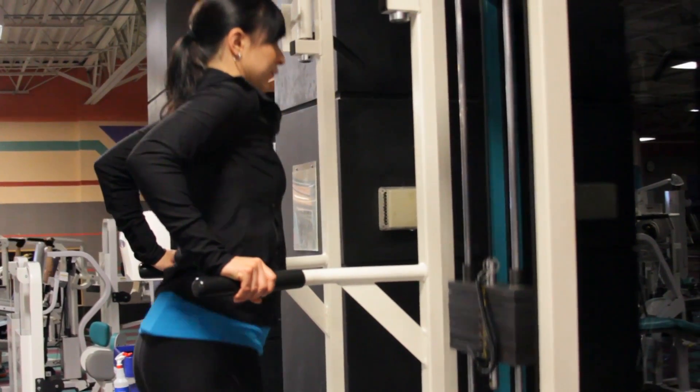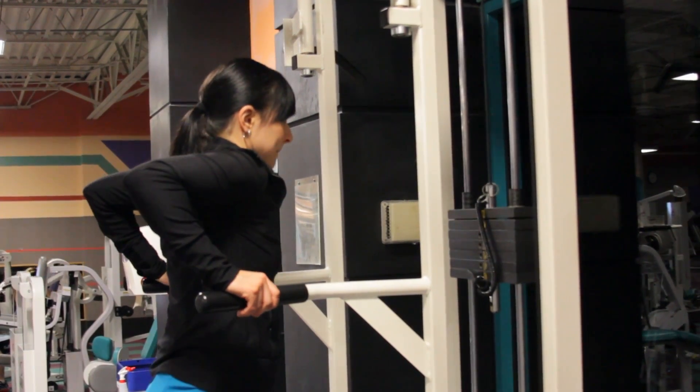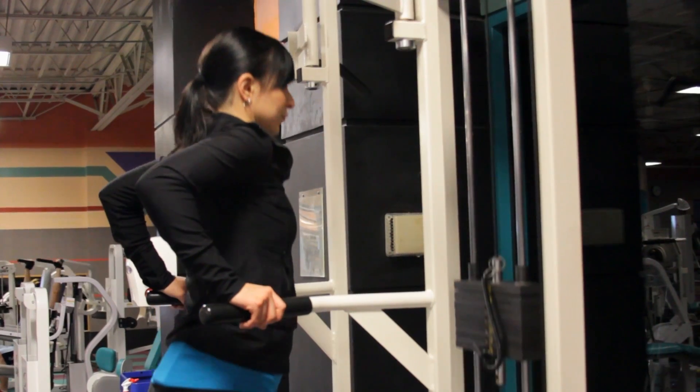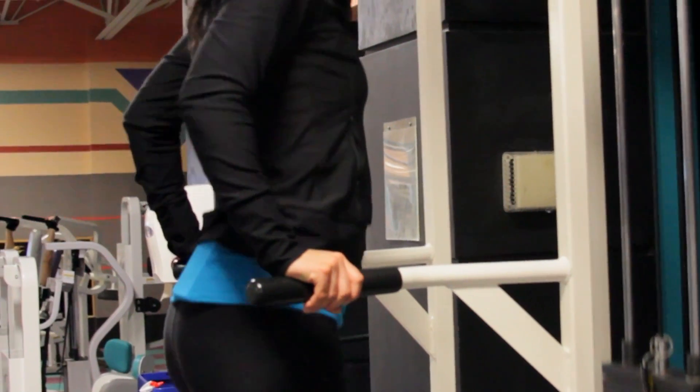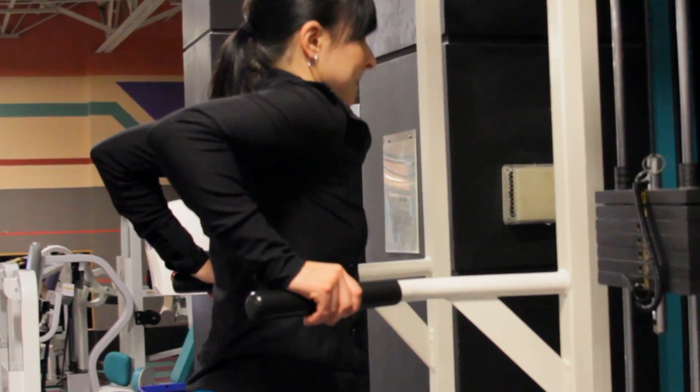Elbows are bent, and you're going to lower yourself down and back up so that your elbows are parallel with your shoulders. No partial reps, so go all the way down and all the way back up. You're going to want to do eight to ten repetitions for three to four sets.